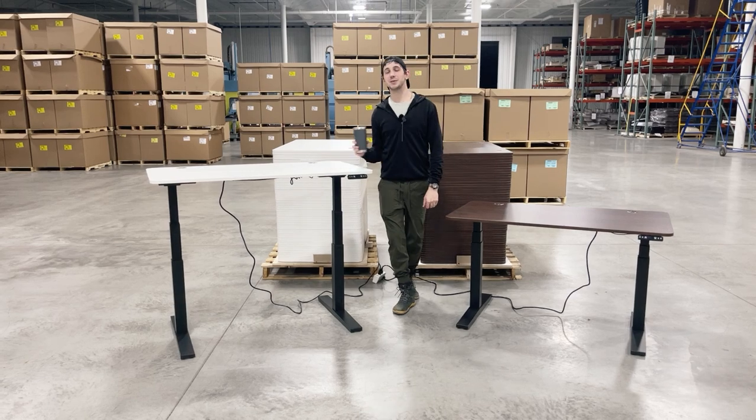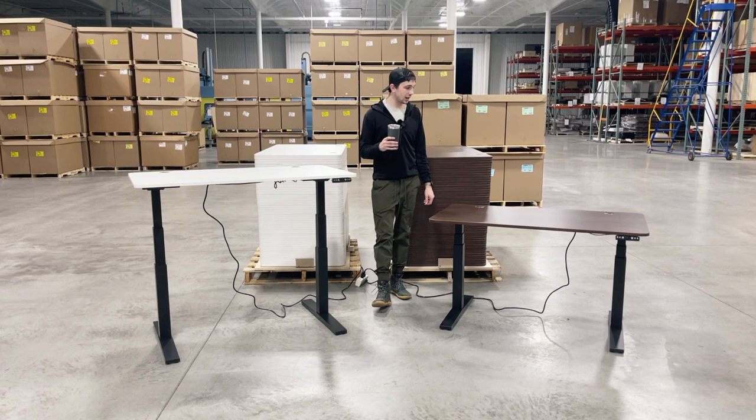What's up guys? It's Chris. Happy Monday. I hope everybody had a good weekend. We had a lot of fun with our Blizzard desk sale, so we are going to do a new spring desk sale.